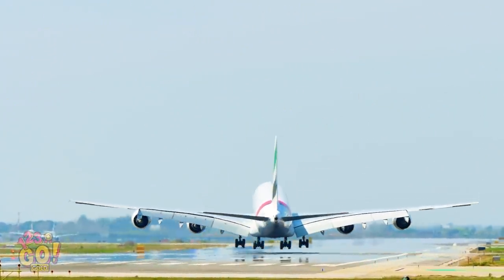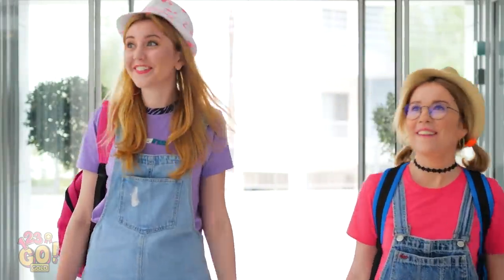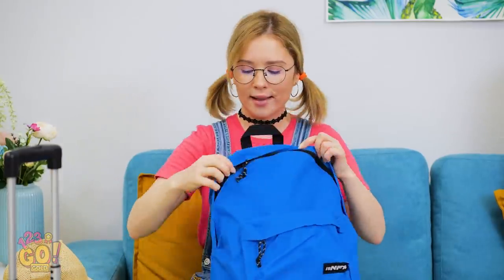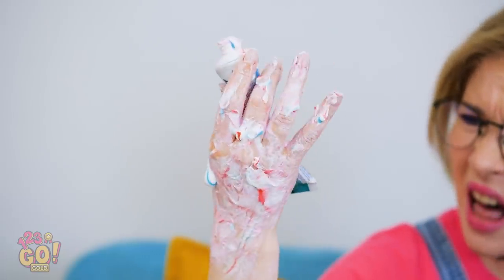Looks like vacation time is finally here! Woah, this hotel is fancier than in the pictures! Let's wait here while they get our room ready. It's like a hundred degrees! Let me get our water bottles out. Why is everything all wet? No way — a toothpaste explosion? Look at all this stuff! Maybe it was the altitude?